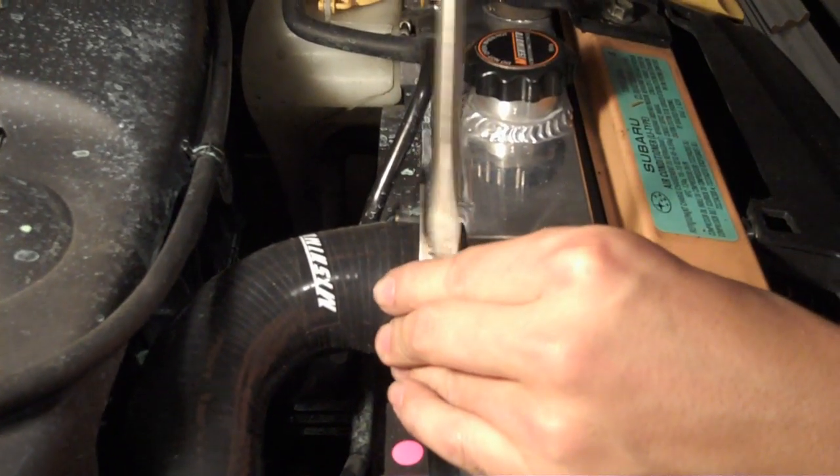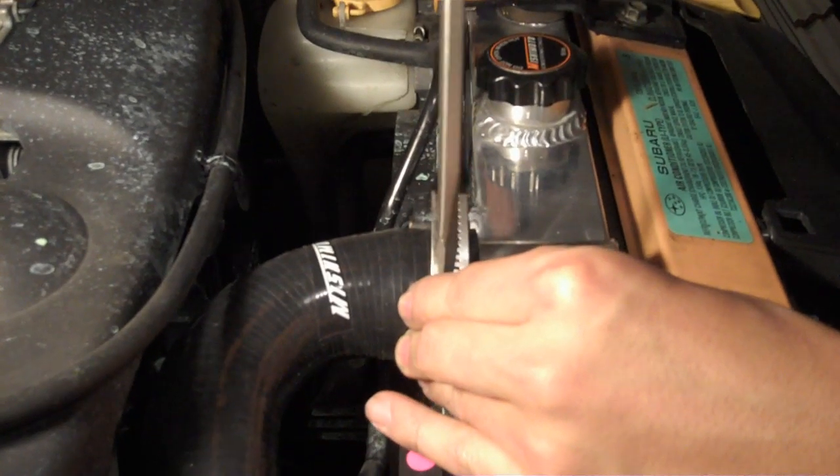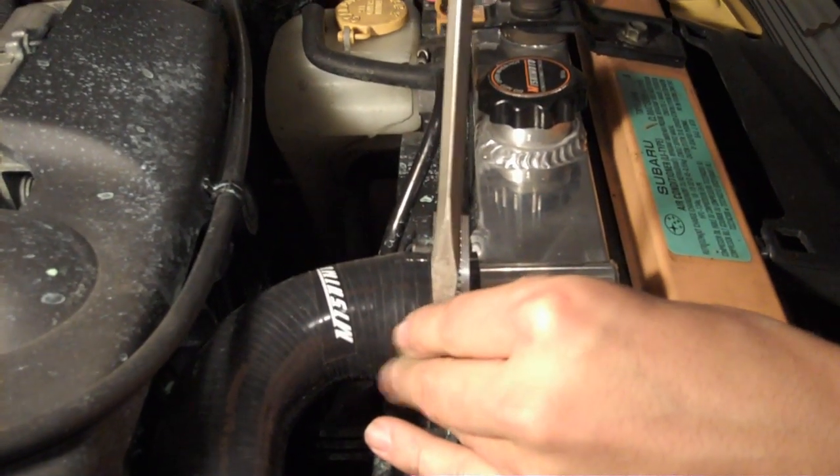So that's basically it. I hope that helped you. Check the annotation if you want to learn how to do the coolant.